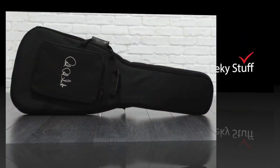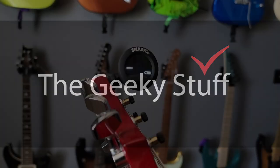The guitar also includes a deluxe PRS gig bag. Now it's time for the geeky stuff, so let's inspect the guitar using the TRAIN method.